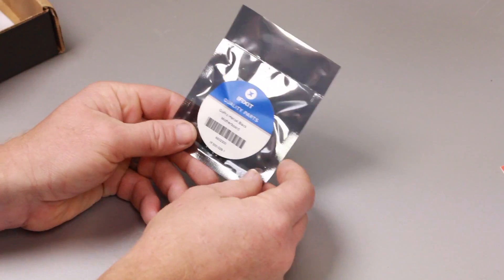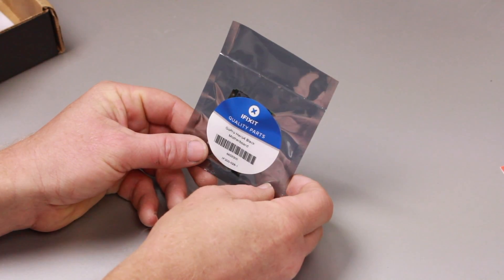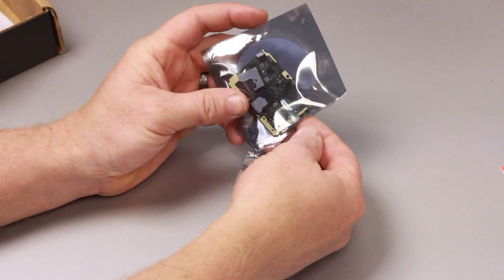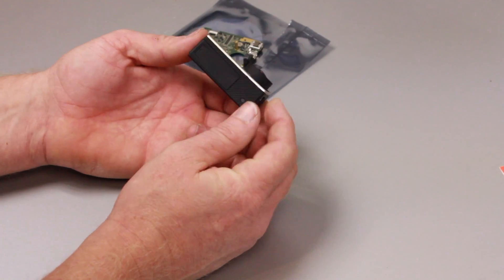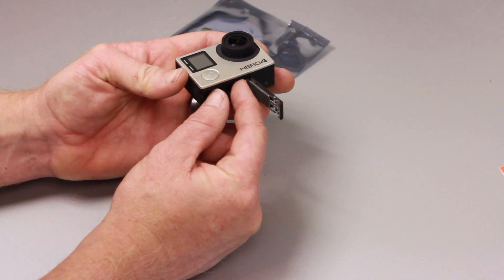The reason I'm replacing it is because the HDMI port got damaged in a wreck with my 3DR Solo. It got punched directly in and jacked up the whole port, so I'm going to replace the motherboard as the cheapest alternative to not having to buy a new GoPro.